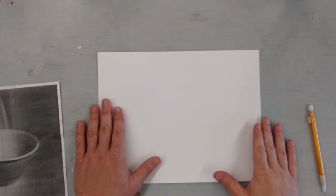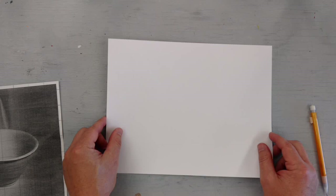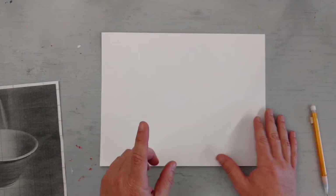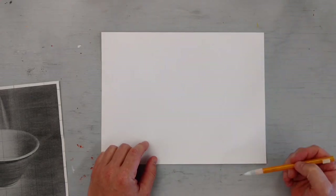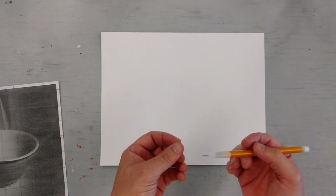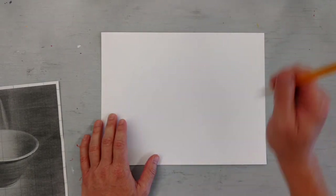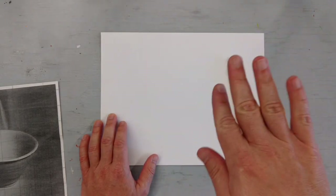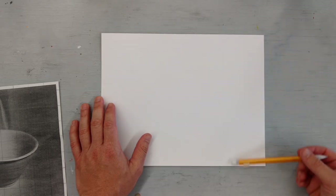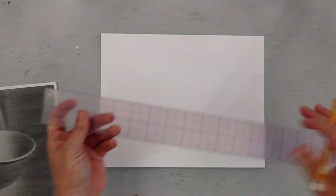Now we're going to take a look at making the graph on the actual clean, thicker paper we're going to do our painting on. It's important that we graph it exactly the same way in terms of measurements. However, you want to make sure that all of your graph lines are very light. Use the pencil with minimal pressure so it's not dug into the paper — you don't want those ditches dug in. Make sure they are very clean, light lines to make your life a lot easier.